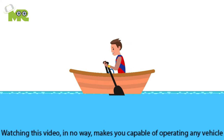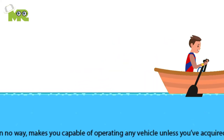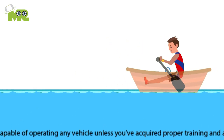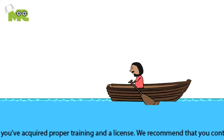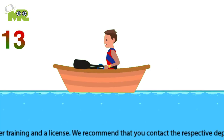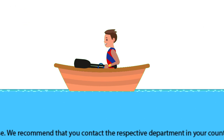Eleventh, while moving from the catch position to the drive position, your blade should enter the water while you pull the handles of the oars towards you, making sure that your upper body falls back and your legs straighten. Twelfth, it's important that your blades are just underneath the surface of the water — not buried deep — because it will become more difficult to row if it's deeper. Thirteenth, the next position is the finish or release position, which occurs right before you take the blade out of the water.